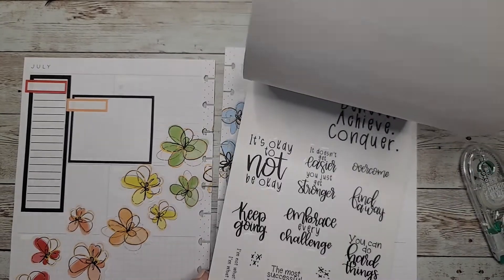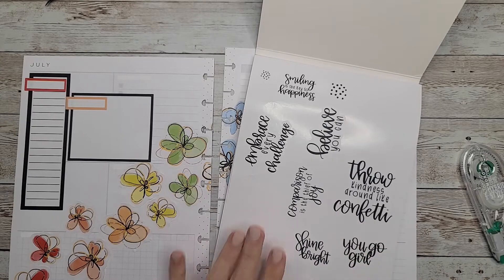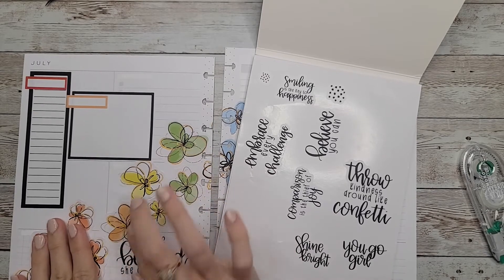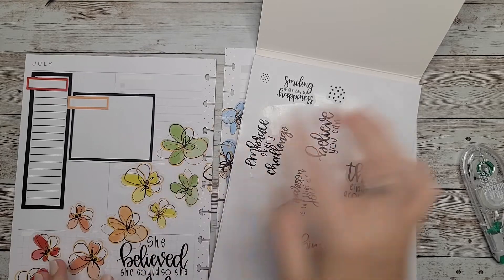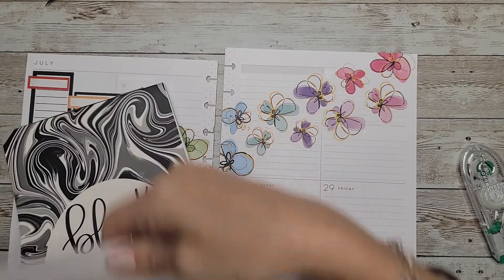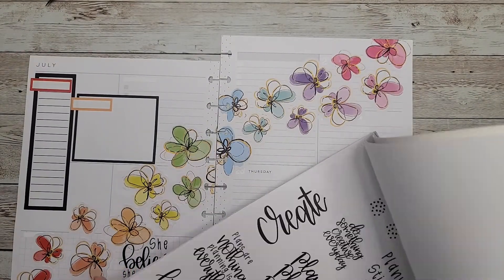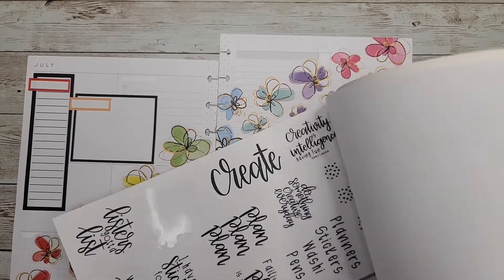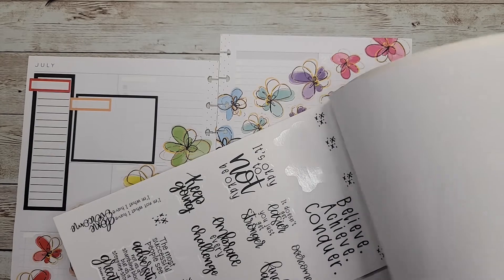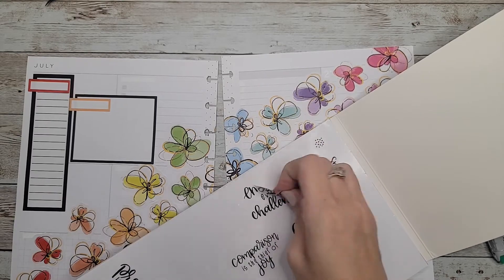We have the functionality I need on this side; the only thing we could use is a quote. Let's go with Amber Plans Her Day — I like this big one right here: 'She believed she could, so she did.' I feel like it will take up some of the space down there pretty well and kind of disguise all the mess-ups I had over there. Let's find a quote for the top section — I don't want something too big. Let's just do this one: 'Embrace every challenge.'